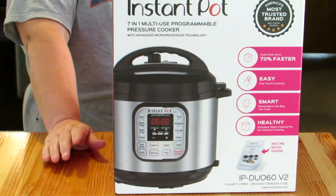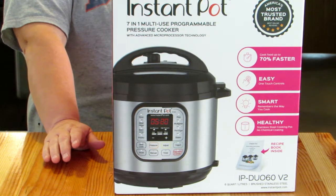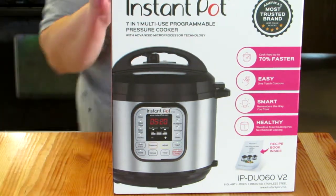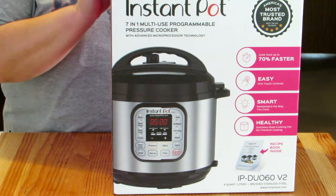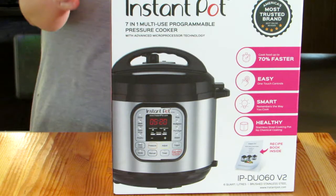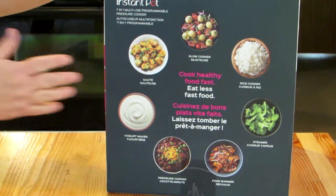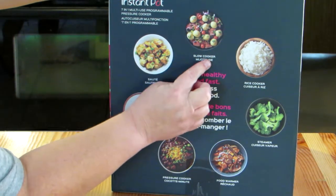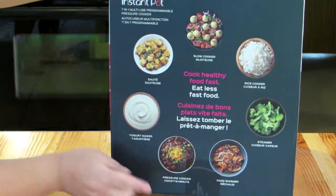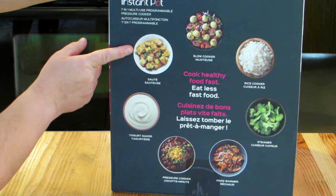This is model number IP-DUO60V2. It is the 7-in-1 multi-use programmable pressure cooker. And on the side it does show you the 7 different functions that it does: slow cooker, rice cooker, steamer, food warmer, pressure cooker, yogurt maker, and it sautés.